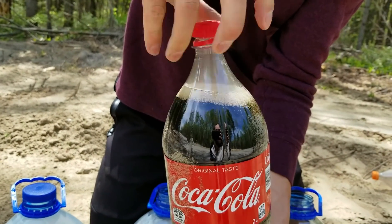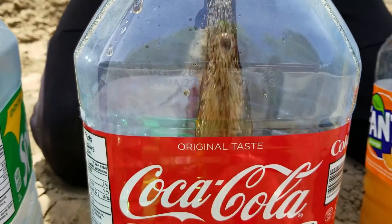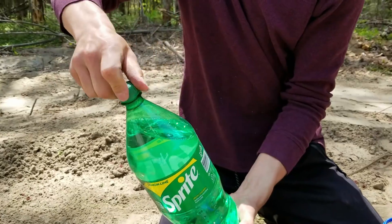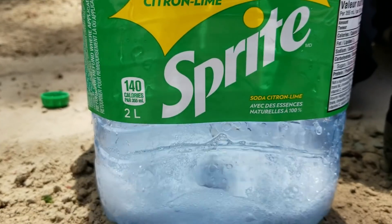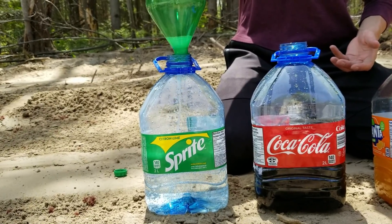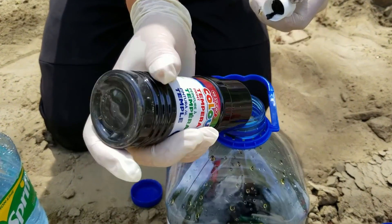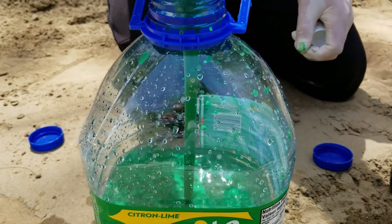Now let's pour some Coca-Cola. And finally let's pour some Sprite. Now that the sodas are inside of the bottle, let's add some color. I decided to use red color for the Fanta, black paint for the Coca-Cola, and for the Sprite we will use green paint.